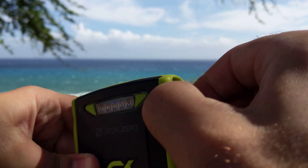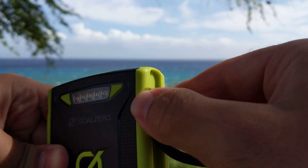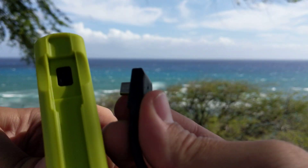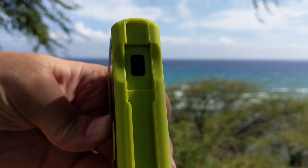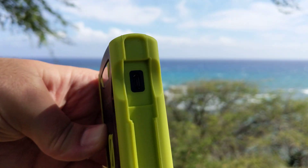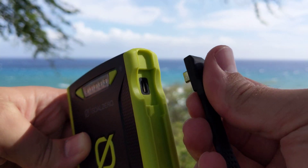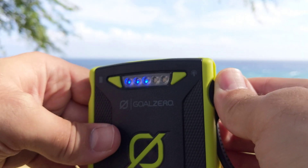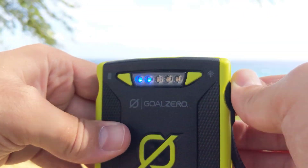Plugged directly into the Venture. Let's see if I can pull this out — tight fit. I have never actually taken this out before. Very tight fit. Put that back in there, secure that into place. It immediately starts charging again.